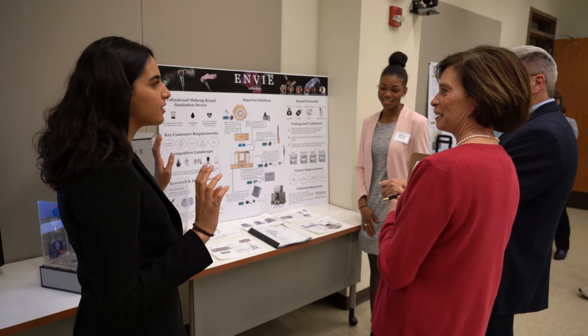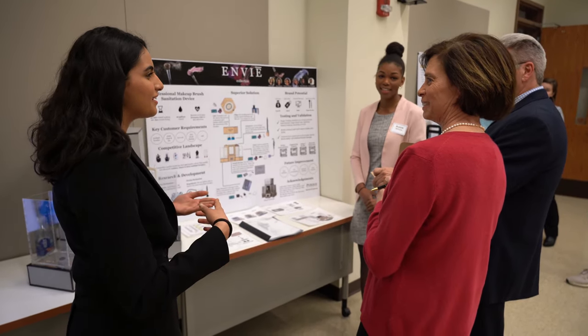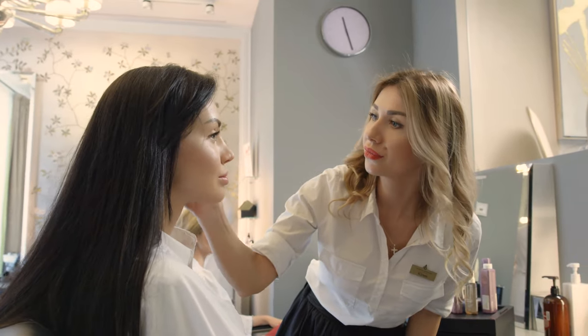The first step in the semester was customer discovery. We got over a hundred survey responses and went out to beauty schools and beauty salons to interview people. We really wanted to gain empathy with the user.